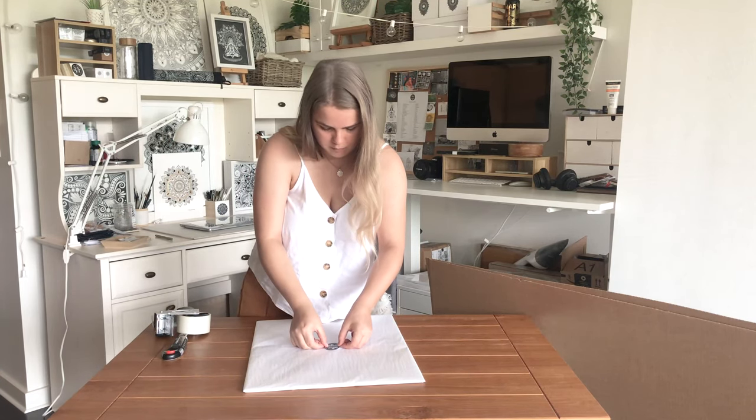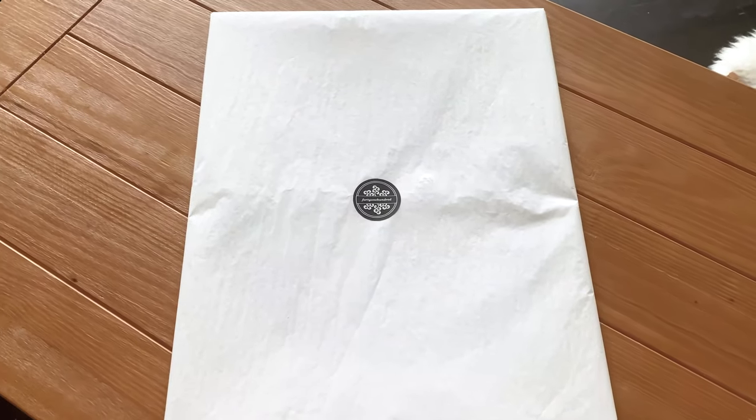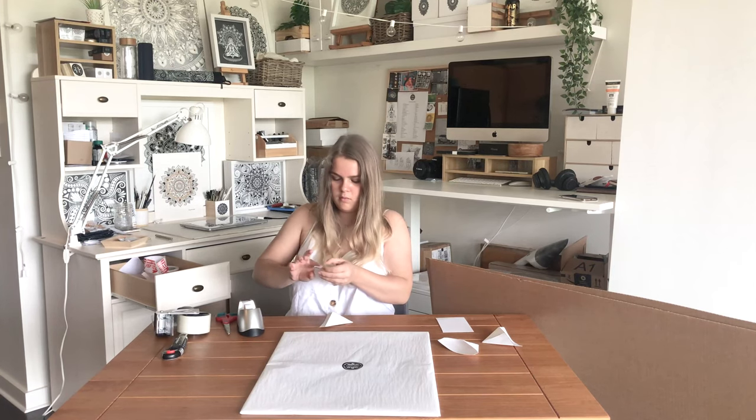I'm always thinking of the customer and how their unboxing experience is when they receive their artwork, print or product. I'm making these little cardboard triangles to protect the corners. The corners of your artwork are a really fragile part so this is a really important step.